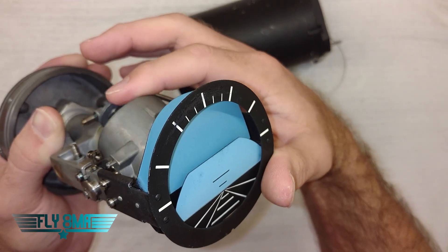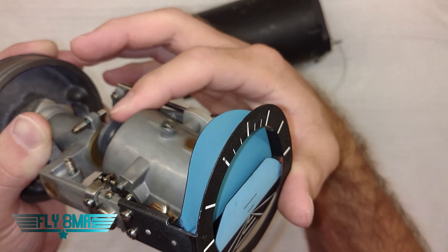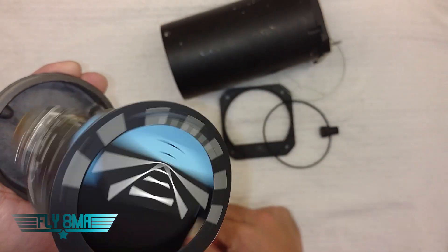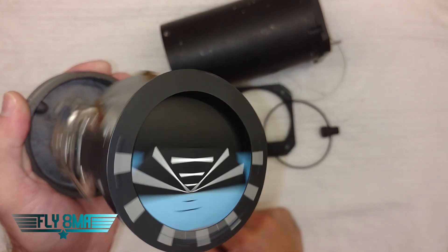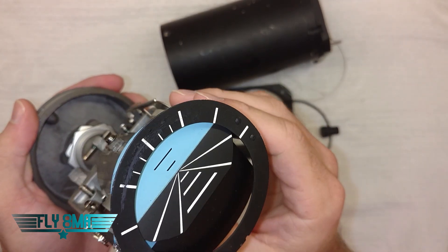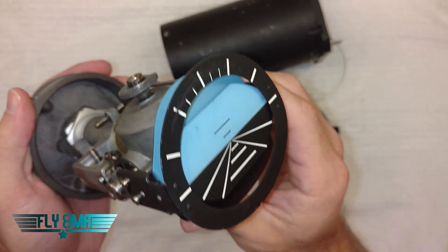Now if we were to go even farther — say we were trying to do a loop — that's when our gyro would hit its limit. And when the gyro hits its limit, that's when the instrument tumbles and gives us really bad information. During a spin or during loops, gyro instruments do not indicate well because they don't like doing spins like that.